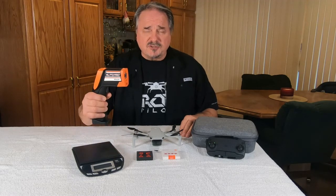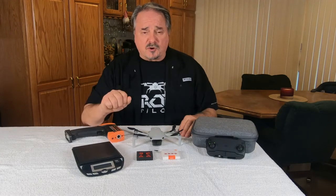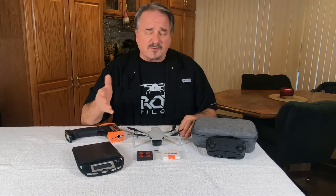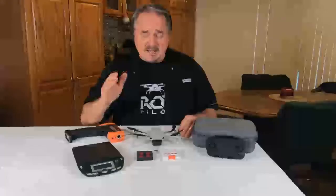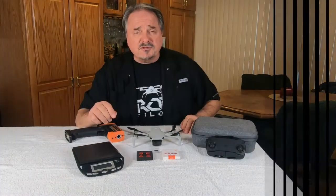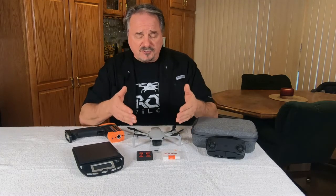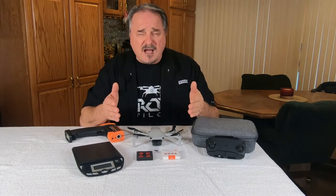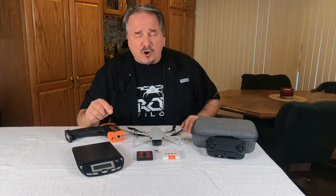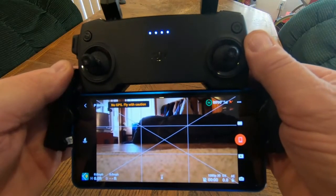We'll use the laser temperature gun to see what differences there are. We'll install the covers and then do another 15 or 20 minutes of hover and check the motor temperatures again. All we're doing today is providing you with information from our test as to whether or not these covers, when installed on the Mavic Mini motors, cause the motors to run warmer.